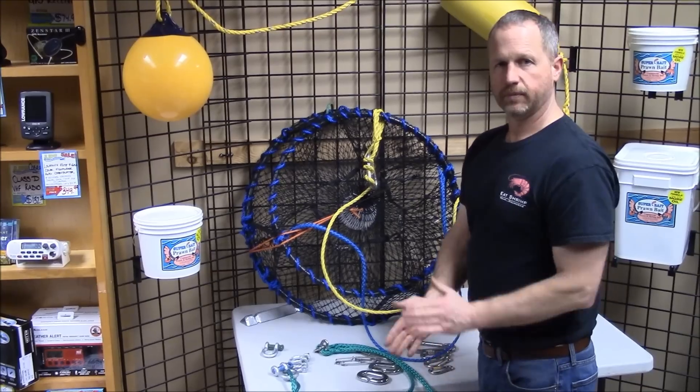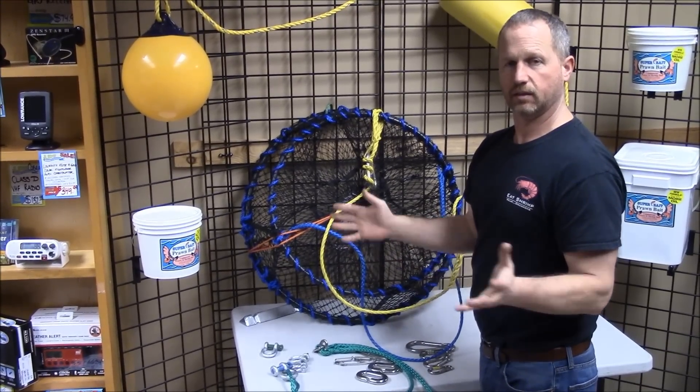So that's Zach at LFS Marine and Outdoor once again. Thank you for watching. We'll see you next time.